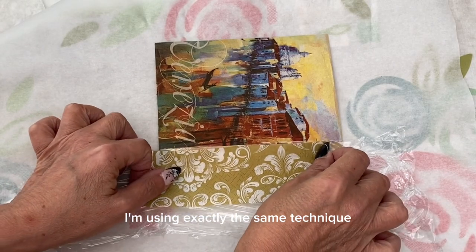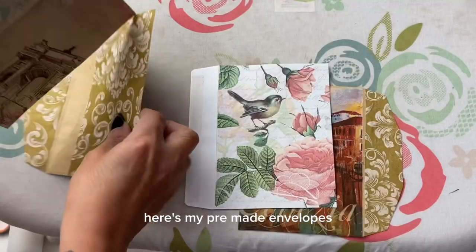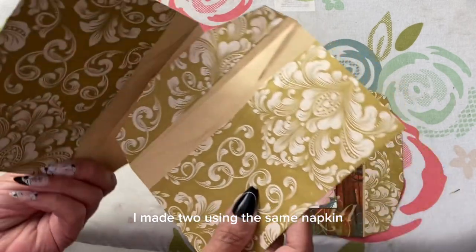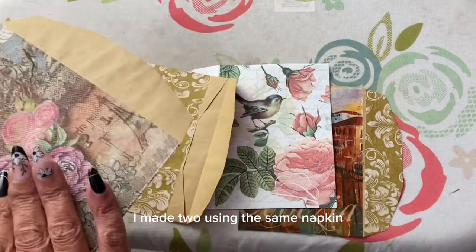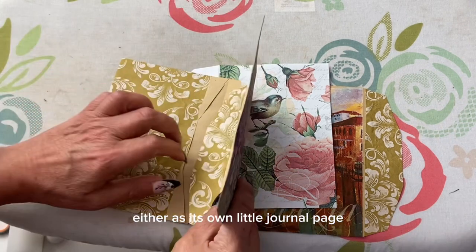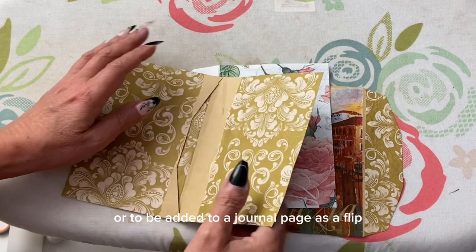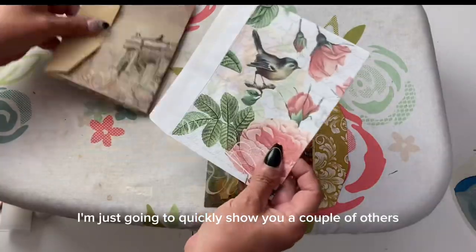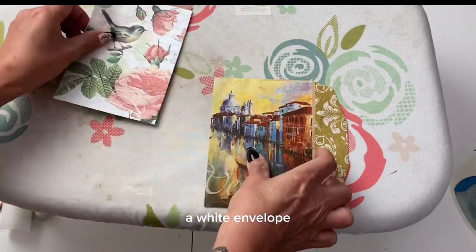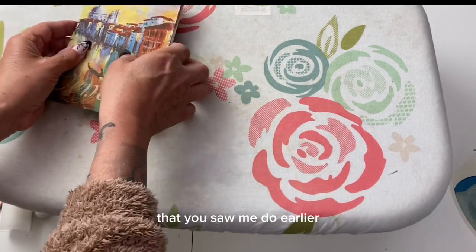I'm using exactly the same technique to cover more parts of the envelope. Here are my pre-made envelopes that have now been covered with napkins. I made two using the same napkin so that I could slot one inside the other, either as its own little journal page or to be added to a journal page as a flip. I'm going to quickly show you a couple of others — a white envelope with birds and roses, and the Venice envelope you saw me do earlier.